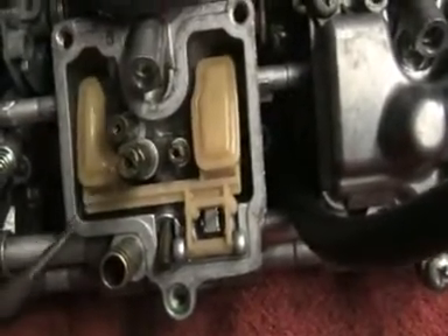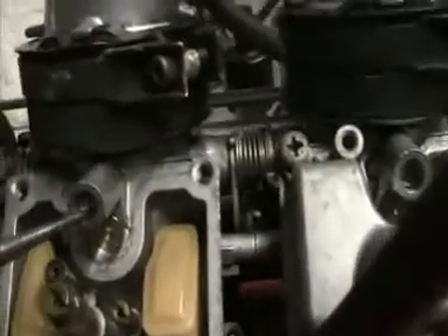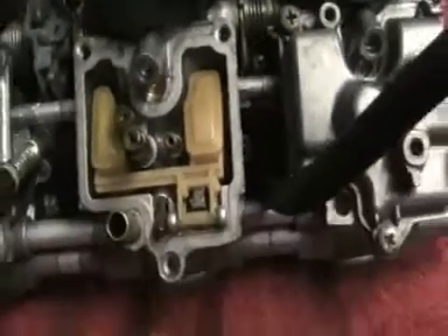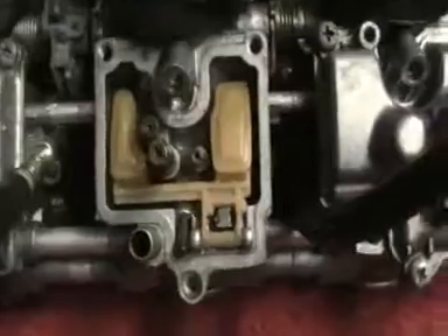There are various jets — a jet there and there — and this is your float bowl as well. There's an air screw up there as well.